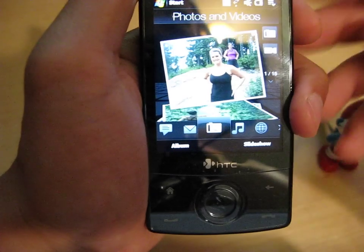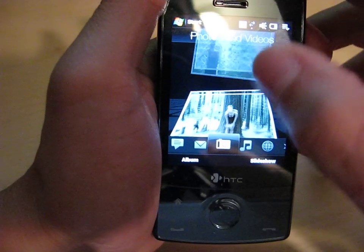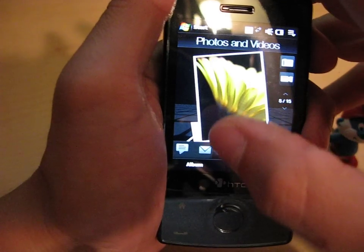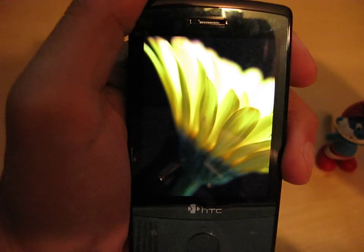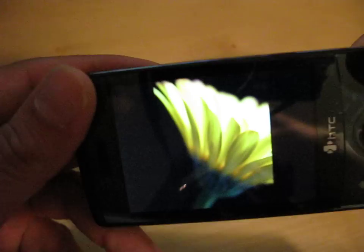I'm going to go into Photos and Pictures and just flick through them. We'll go to one of the stock pictures that came with the phone. The first thing I'm going to demonstrate here is: does the accelerometer work? Yes, it does. Let's turn it over — look at that. The accelerometer works very nicely.